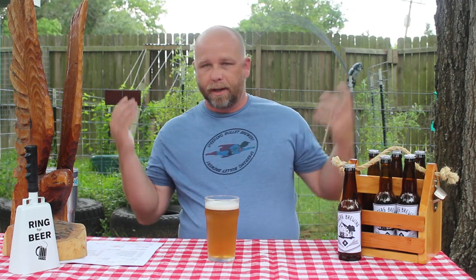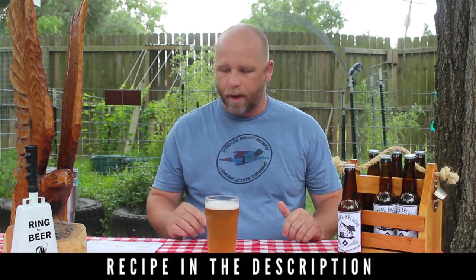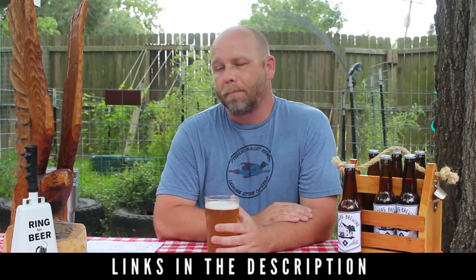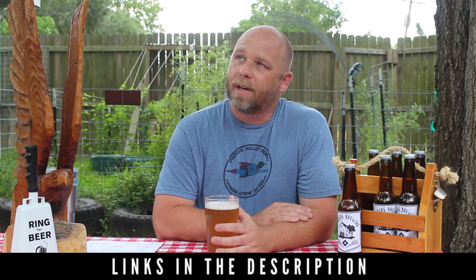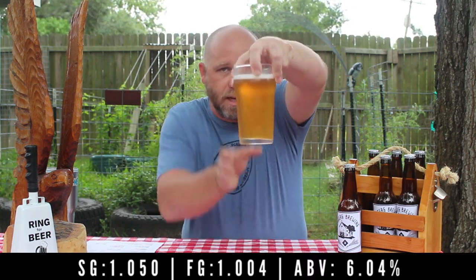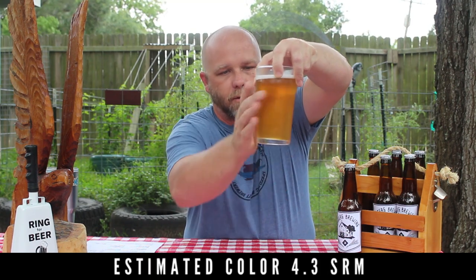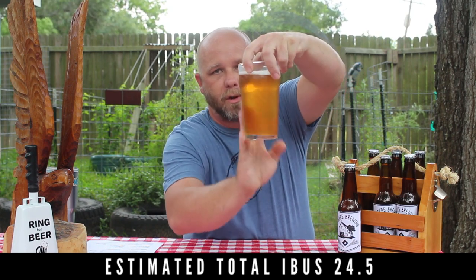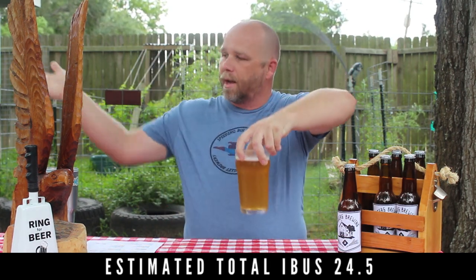Welcome back, this is Matt from Jaggers Brewing Co. Today's project is the American Wheat Ale — continuing the series. It looks like it's about to rain; I tried to get all the chores done early so I could film, but life gets in the way sometimes. Outside and inside temperatures are drastically different and there's a lot of condensation on the glass.